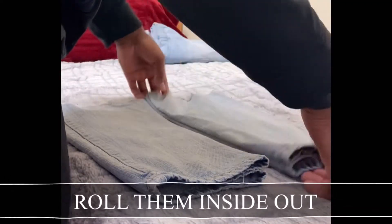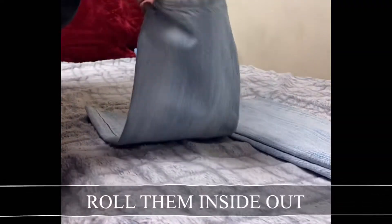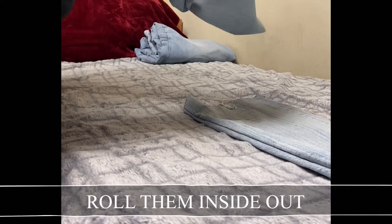Next, I rolled the legs inside out. Line them up real neat — simple, just roll them up inside out.